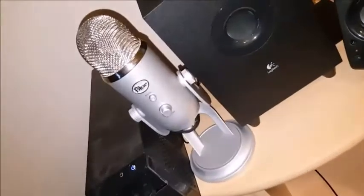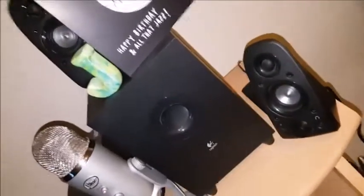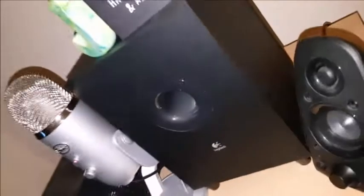Over here we've got the Blue Yeti, and next to it we've got the 5.1 surround sound which is pretty decent - got a bass unit on the back as you can see. And there's an old hard drive which I've stored some of my videos on when my computer starts getting low on space.